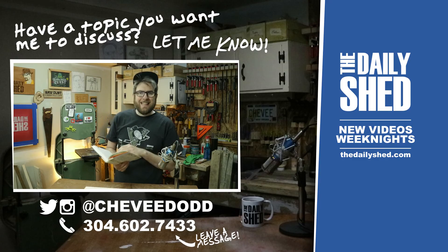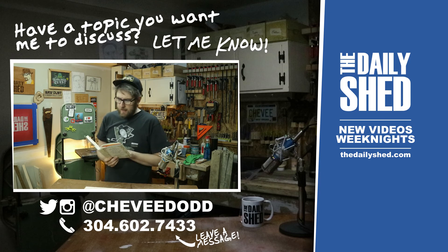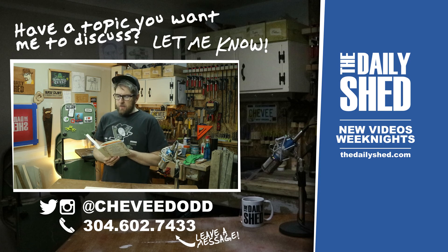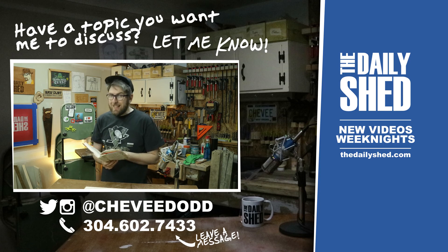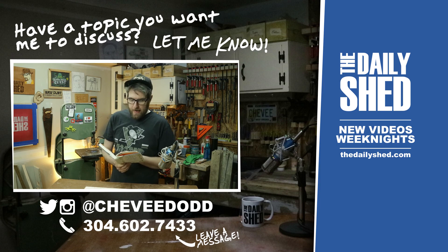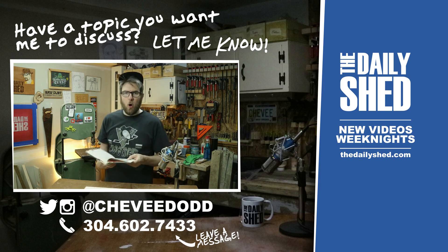The word of the day today is allegory. It is a noun meaning a story told to communicate a hidden meaning or deeper theme. Many of the Grimm Brothers' fairy tales are clear allegories of the consequences of children's rotten behavior. Allegory — A-L-L-E-G-O-R-Y.